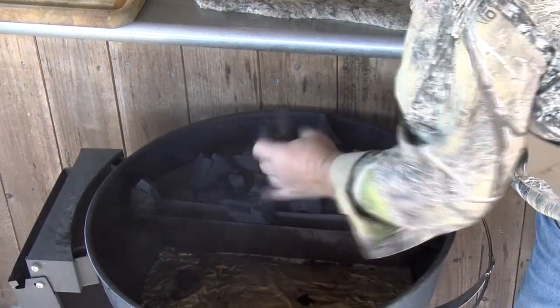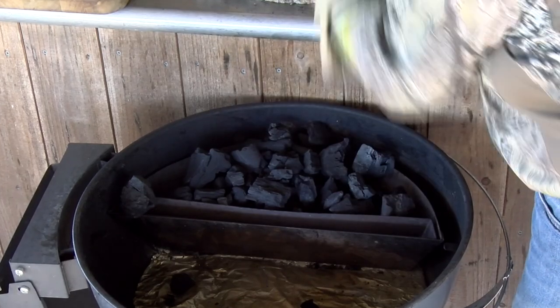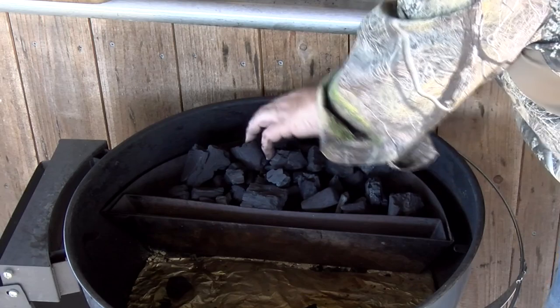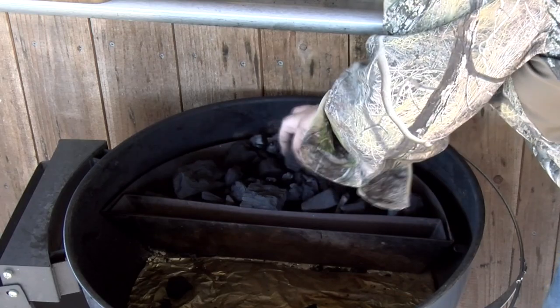We got some nice sized chunks and some smaller ones in there — a variety of sizes, not real big. I guess that's good since it's not a real big box, right? It's eight and a half pounds of charcoal, but enough to get a little cooking done.